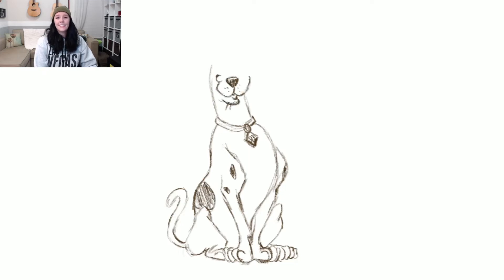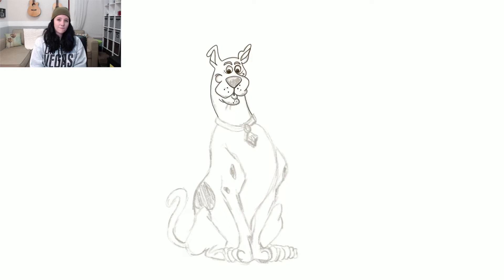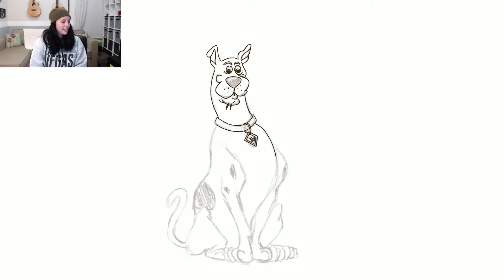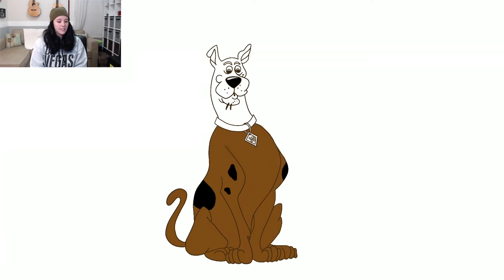This morning I just grabbed my iPad Pro, used Procreate, and decided to draw Scooby-Doo and Shaggy from the show Scooby-Doo. I've grown up on that show — it's one of my favorites. I love it so much. I actually like the older episodes rather than the newer ones, and my husband, my son, and I all just hang out and watch it. That's my inspiration for this video.